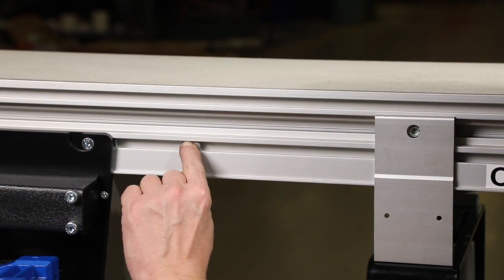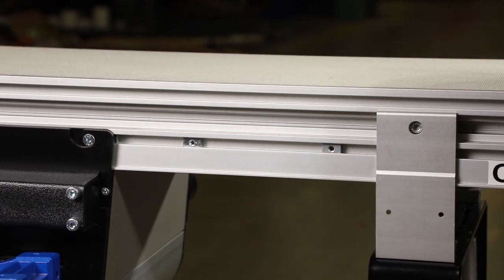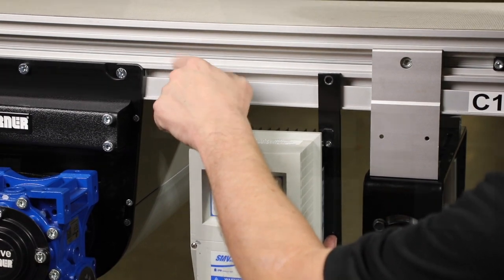To attach the controller, place T-bars in the conveyor side slot. Attach the controller mounting bars to the T-bars and tighten screws.